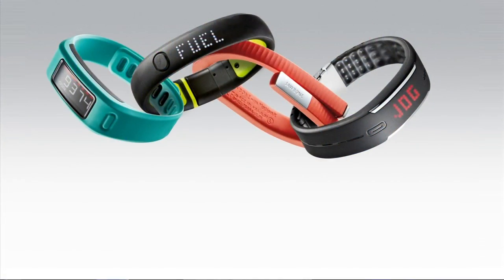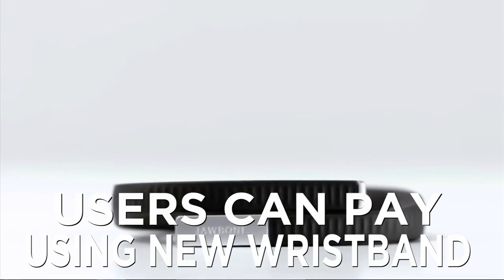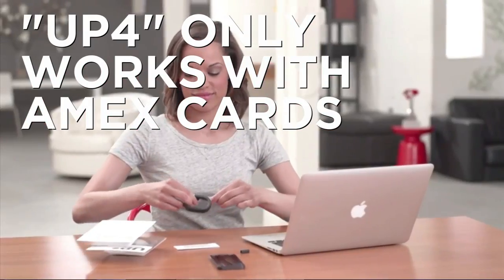Jawbone is trying to take a bite out of Apple. Jawbone makes fitness bands and now it's teaming up with American Express to launch a new device this summer that will let users pay for items just by tapping an electronic reader at checkout. The band is called Up4 and it will work at thousands of locations nationwide, but unlike Apple Pay, Up4 will only work with American Express cards.